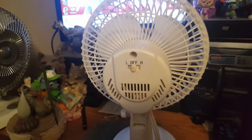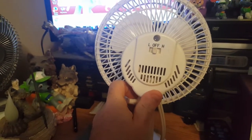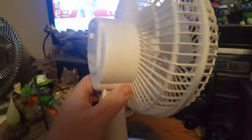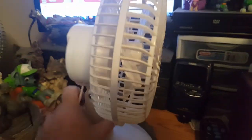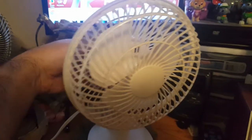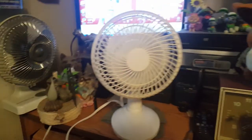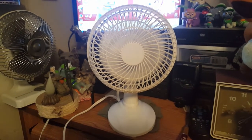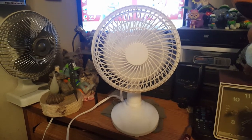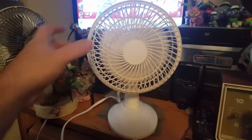It's funny — even though the vent holes are a bit different, the motor housing has pretty much been the same since the days of Tatung. Here's high: it blows a lot of air. It won't cool down an entire bedroom, but for a desk or your nightstand, it'll work.